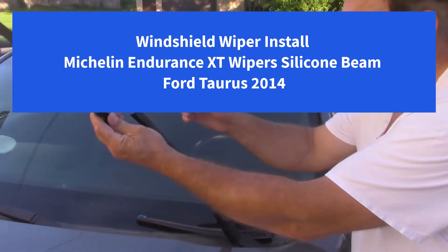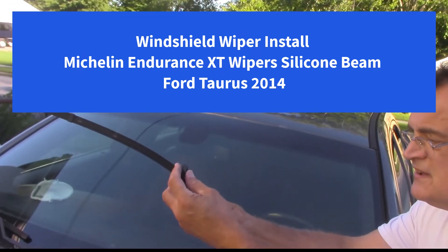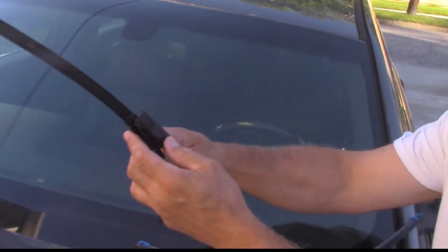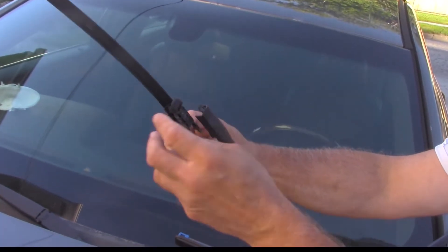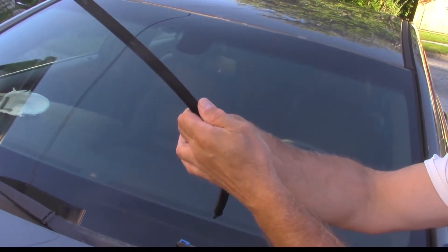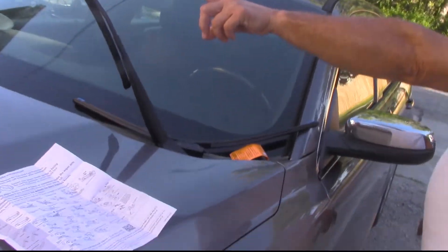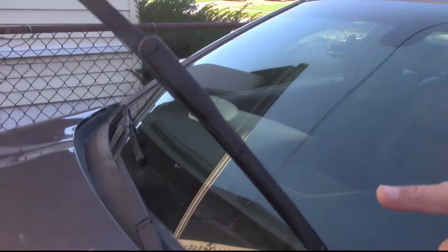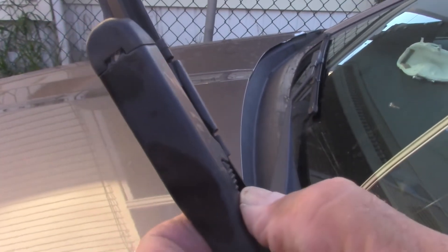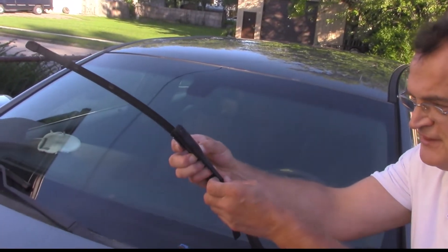Here's the original wiper — it's these two little things here that hold it in. This part goes in here. There's one on each side. You just kind of pinch those in and then pull it down.